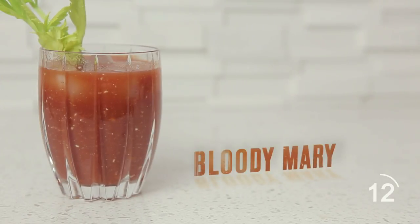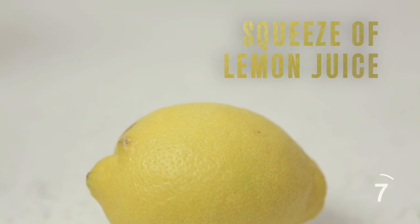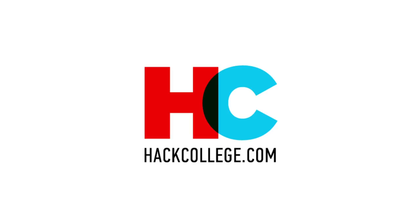This one will take a few extra ingredients compared to the other drinks. Three fourths cup tomato juice, one ounce of vodka, squeeze of lemon juice, teaspoon of horseradish, half teaspoon worcestershire sauce, a handful of ice, and a stalk of celery for stirring. Enjoy!